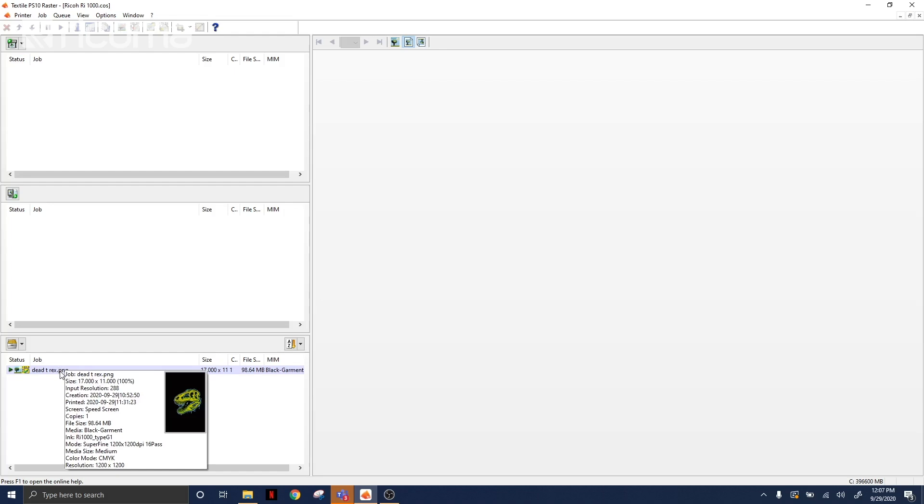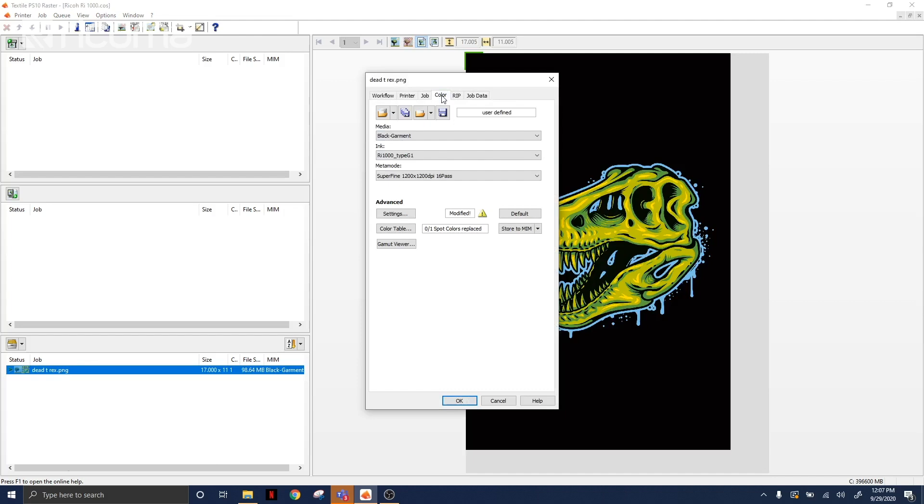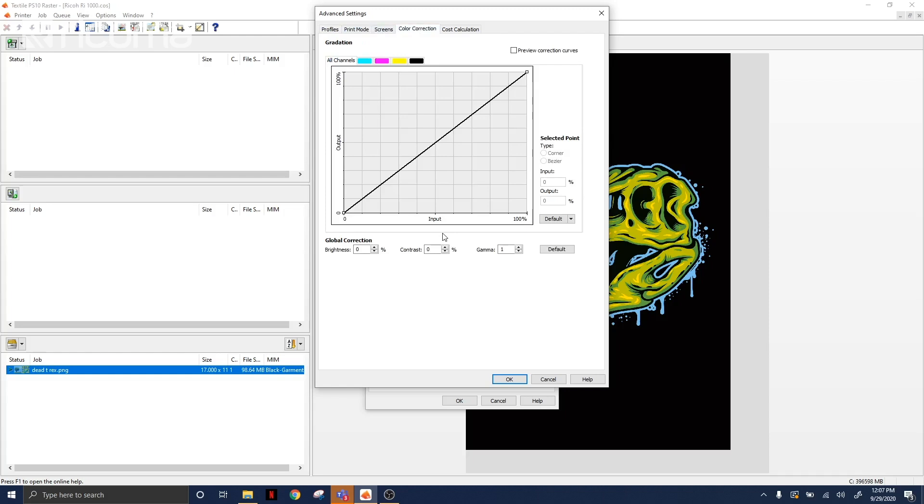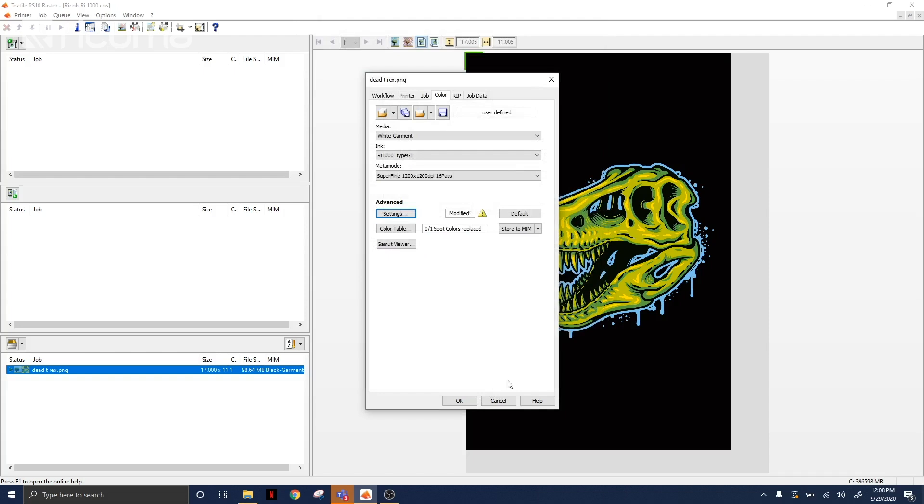Now we're back at our software and we're going to print on our white shirt. We're going to go back into our settings for our design, go to color, and instead of choosing black garment we're going to choose white garment and go to settings. Here we're still going to do high saturation, but in the color correction section we're going to do 65% contrast instead. Now because this is a white shirt, we don't need as much ink as we needed for our black shirt, but we still need more ink than we do for our regular white cotton shirts — remember, polyester is a moisture wicking material.